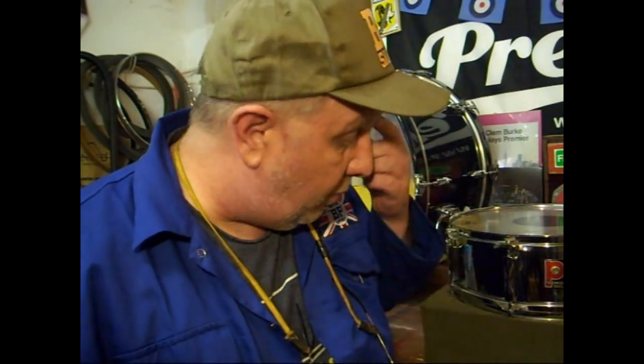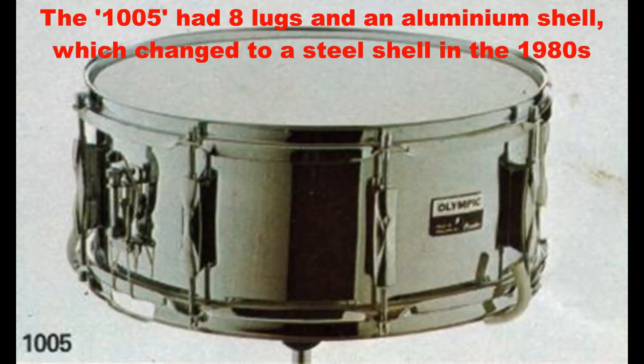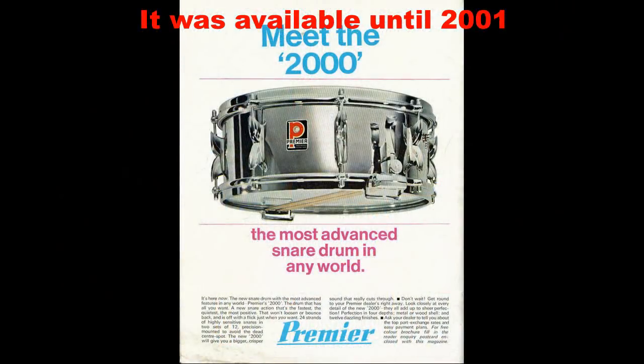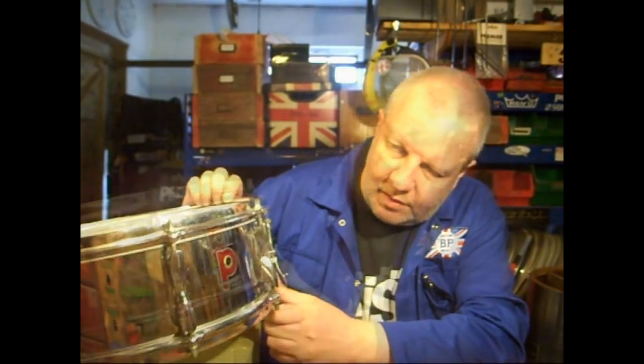In its illustrious history, Premier has made a number of iconic snare drums: the Super Ace, the Royal Ace, the 2000, the HR9, the 35 and many others. But I'd just like to take a quick look at one of their more modest and understated offerings — the 1005. We've got one here, a nice example from around 1980-81. Originally launched in the 60s as the Olympic 1005, it stayed in production in one form or another for over 35 years, beaten only in longevity terms by the legendary 2000.